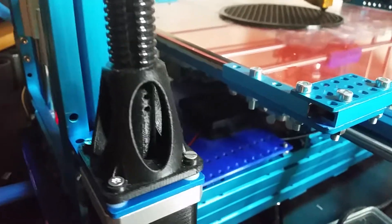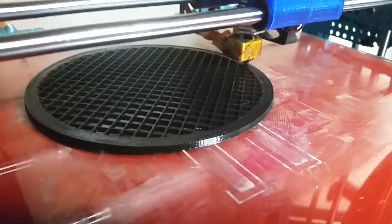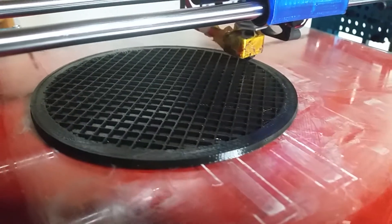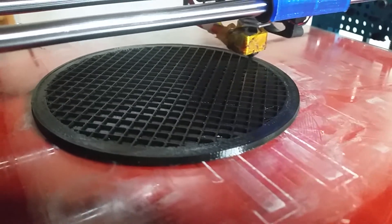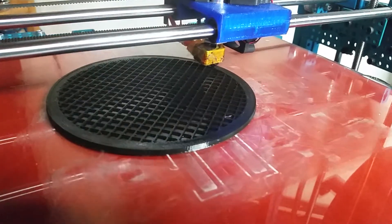It really works like a charm, so I just ordered another copy. This is amazing — imagine being able to create two flexible materials or whatnot. I'll just mount the other extruder over on that side. Really looking forward to that.